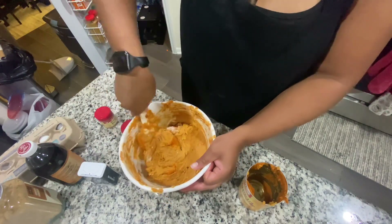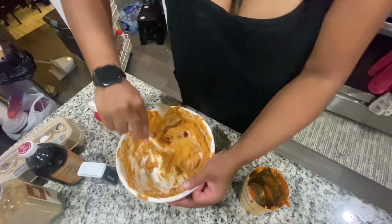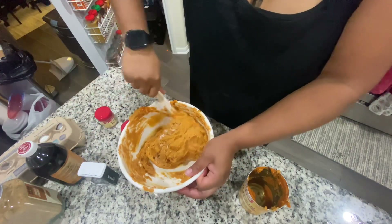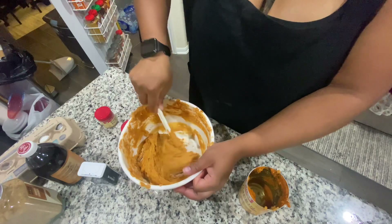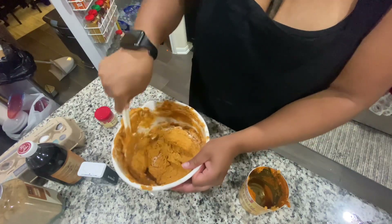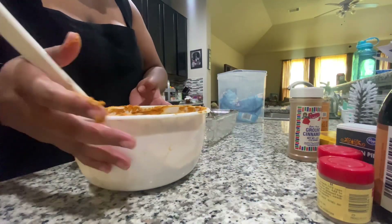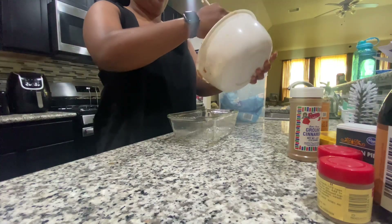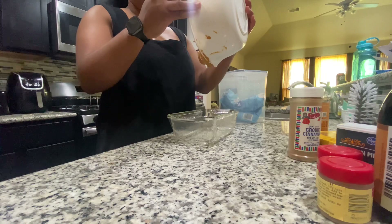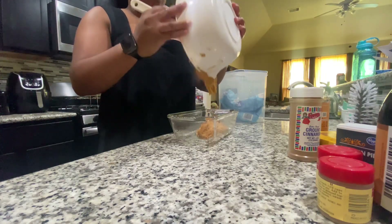Alright guys, so after you mix everything together, this is basically the color and consistency that you want. It's kind of like cake batter but a little bit of a bread batter dough — a little 50-50 is kind of what I like. I go by smell, so if it smells too pumpkin-y and not enough spicy, I go ahead and add more cinnamon, more sugar, whatever the case may be. I just went ahead and buttered up my loaf pan and slapped my dough in there — just see how it slaps like that? Boom, just like that.